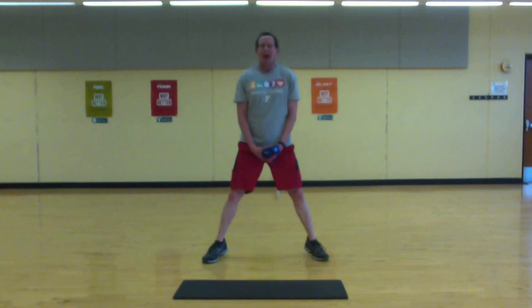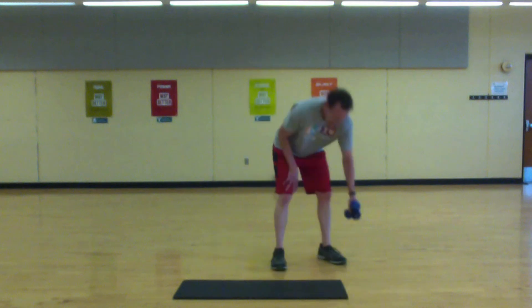Okay, we're halfway. Next — we're going to do a high plank with shoulder tap.